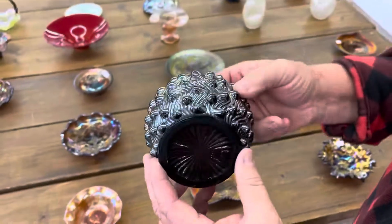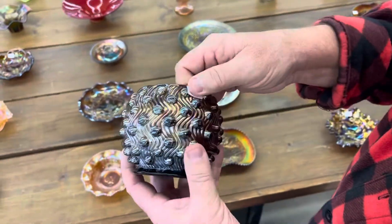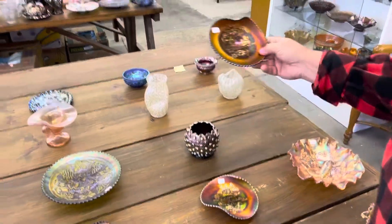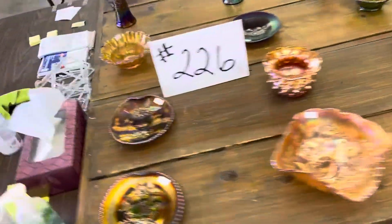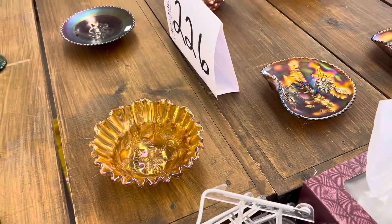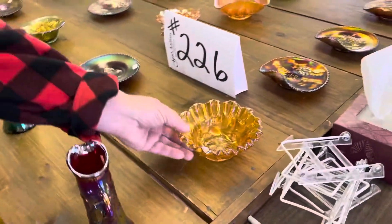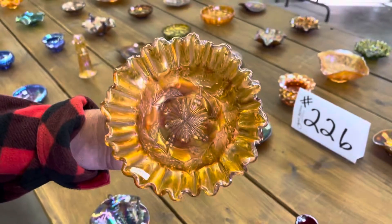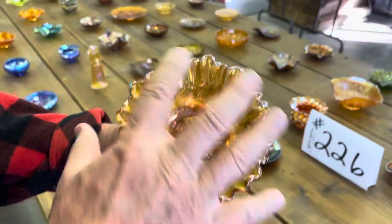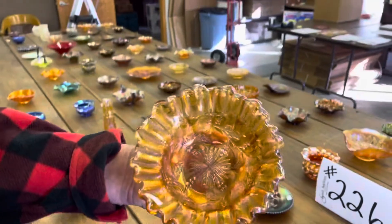Millersburg Hobnail Swirl rose bowl in amethyst — really nice one. Eagle Furniture Company hand grip plate — notice where it's at, hangs on the wall with the hand grips on top. Holly Sprig variant — about a 7-inch bowl, not deep. Crimped edge, radium. Nice.